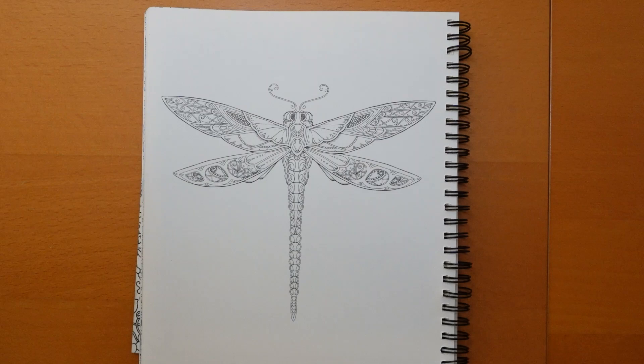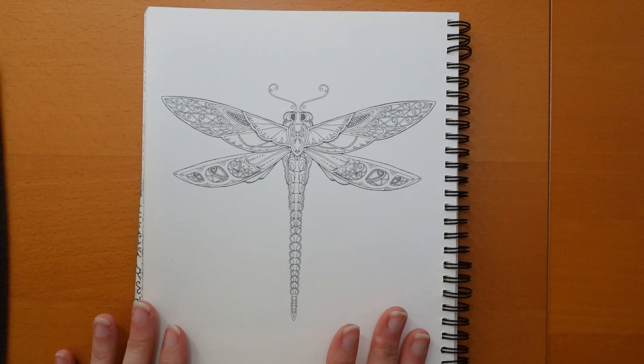Hi everyone and happy Monday. Time for another planner picture and we have this lovely dragonfly. I think it's from Enchanted Forest, or maybe Secret Garden.